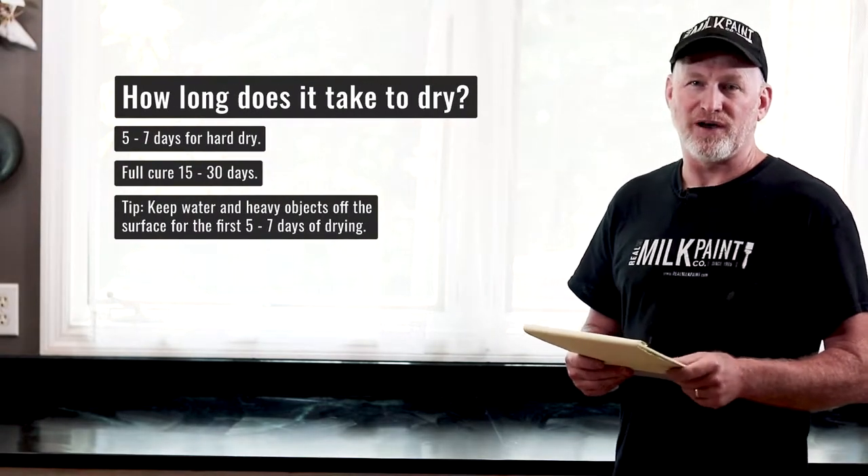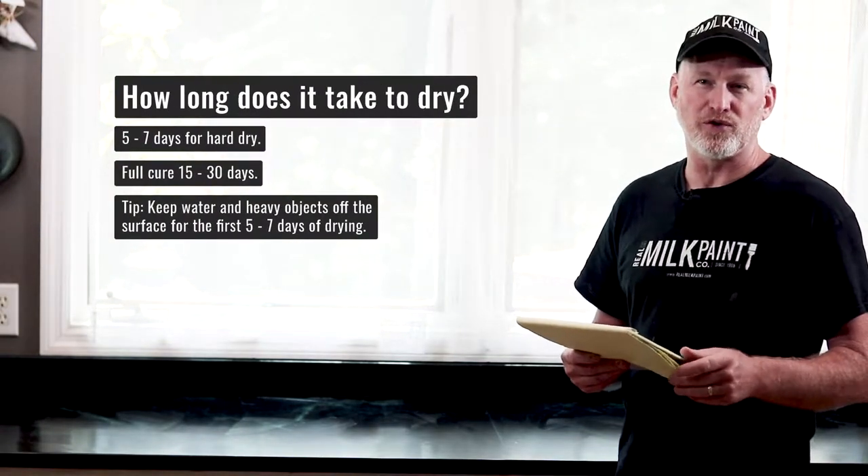How long does it take to dry? It takes about five to seven days to dry hard, and it fully cures in about 15 to 30 days. During that five to seven day period you still want to be careful about leaving water or heavy spills on it, but it does dry pretty quickly overall.